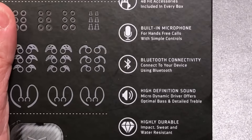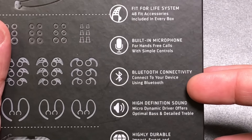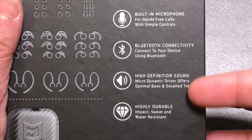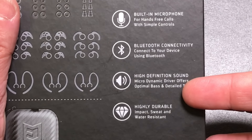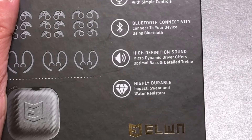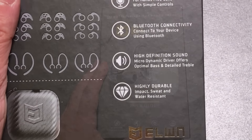A couple of other features: there's a built-in mic, Bluetooth 4.2, high-definition audio — and I know every box claims that, so we'll talk about audio in a moment — and it is IPX4 certified for sweat and water resistance, so if you get wet in the rain you don't have to worry about anything.